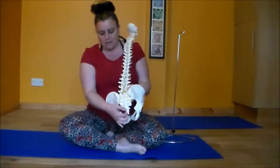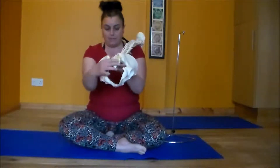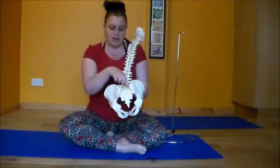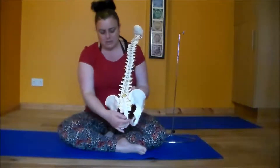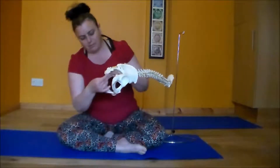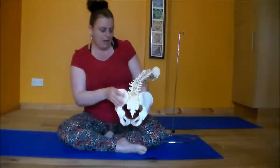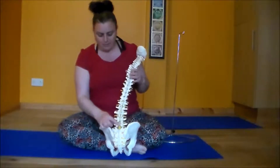If we look at the back of the skeleton, we have a little tailbone right at the bottom. Then we have a triangular bone called the sacrum. These are usually considered to be two separate bones, two separate vertebrae. And then as we move up the spine, we have five lumbar vertebrae.